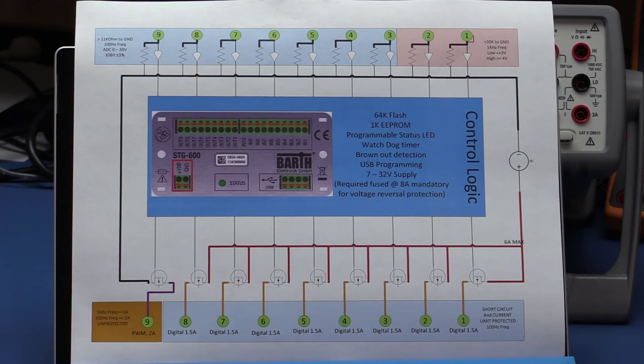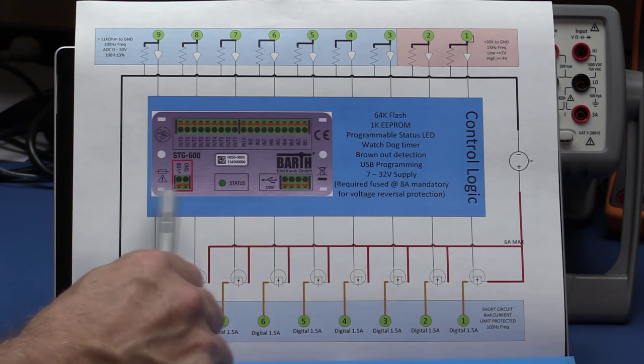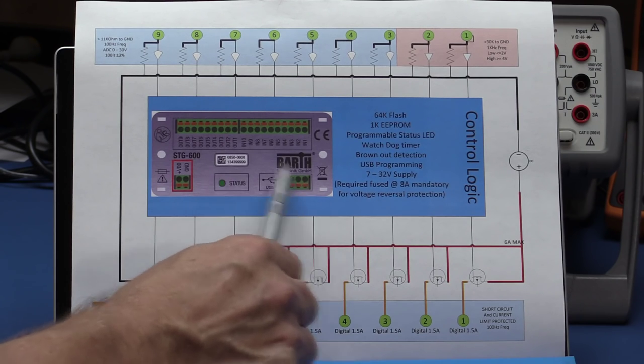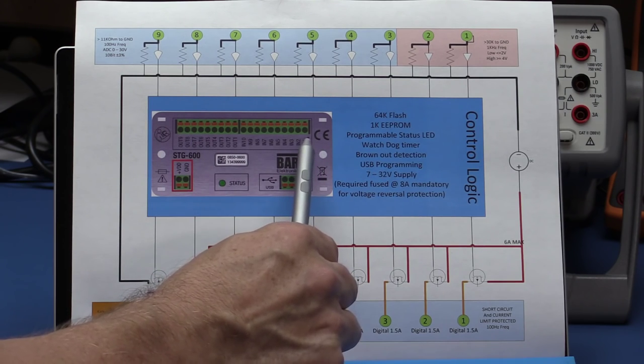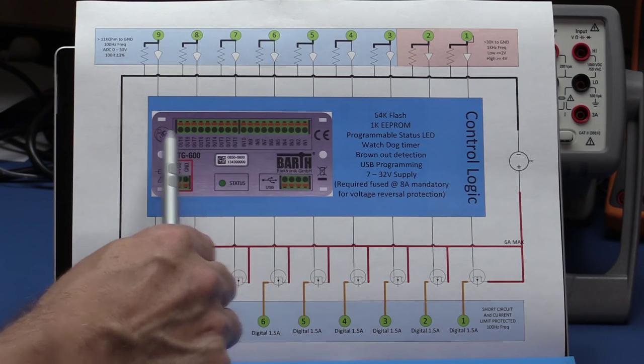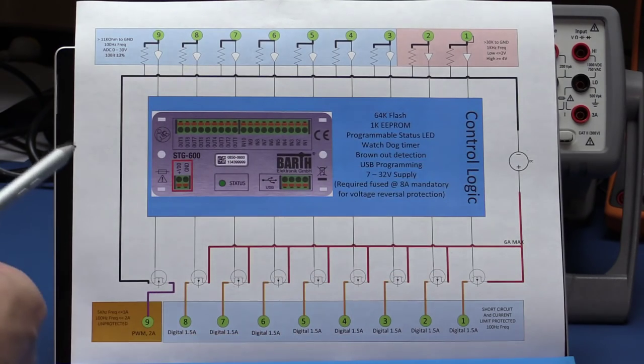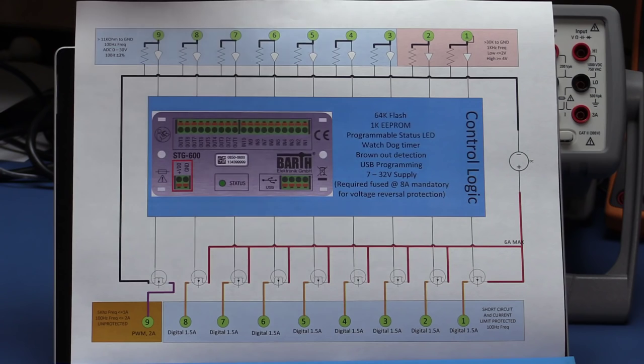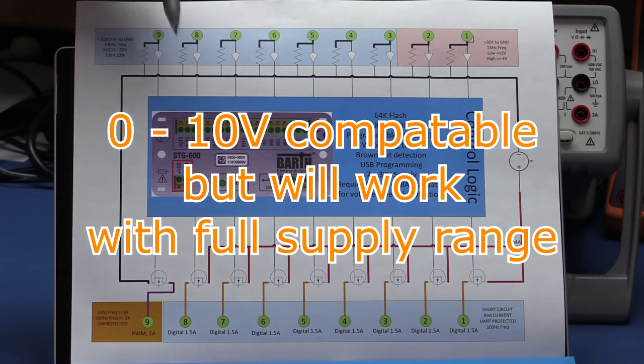I did a Visio diagram to help clarify the specifications. This is a picture of the STG600 with your plus and zero volts in, status LED, USB input, digital inputs one through ten, and digital outputs one through nine. All of the inputs are analog inputs — I haven't seen how to make them act directly as a digital input. You have to put a comparator on the input. Each analog input gives a 0 to 10 volt range, 10-bit accuracy plus or minus 3%, up to about 100 Hz, with an input impedance of around 11 kilohms to ground.